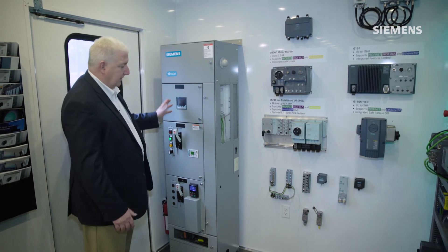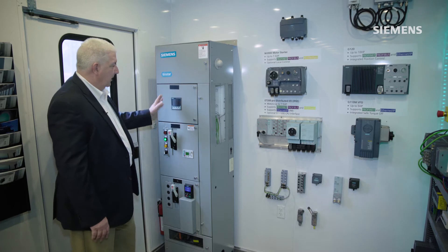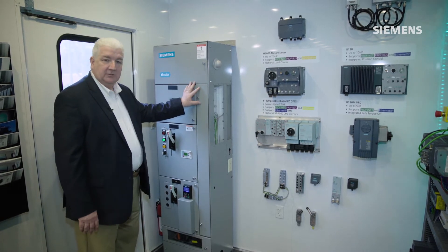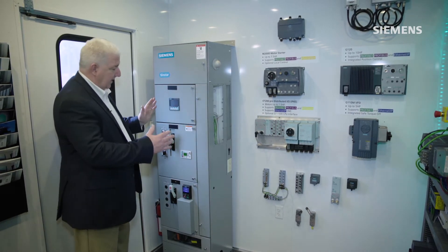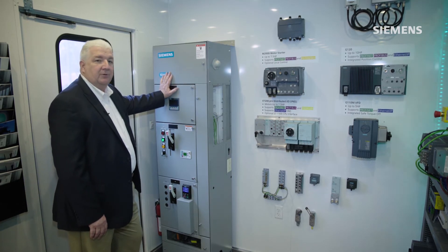So if the customer has 10 or 15 motors that all need to be connected and controlled, they'll do several columns of these systems here all stacked together to be able to cost-effectively control and protect those motors.